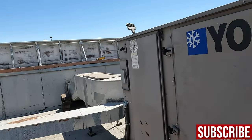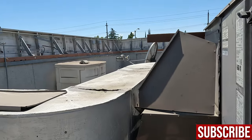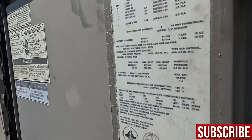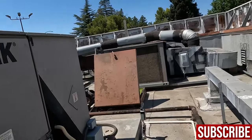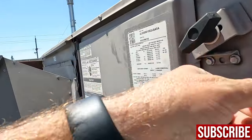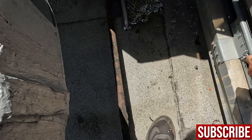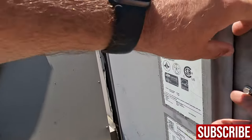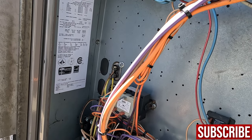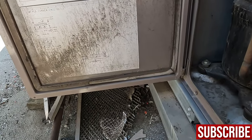All right, here we are - dying AC, it's not working. The indoor fans work but I don't know what happened. Probably a high pressure thing - it's only 102 out. Counting the flashes: one, two, three, four. One, two, three, four. Is high pressure three? Yes, three is high pressure.